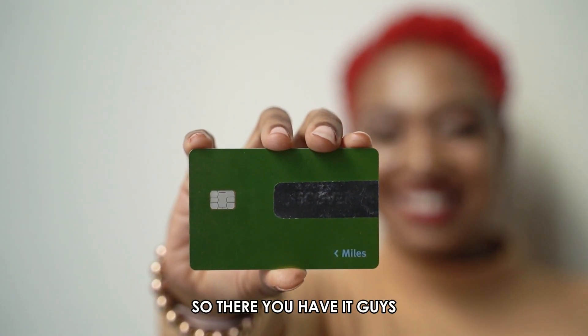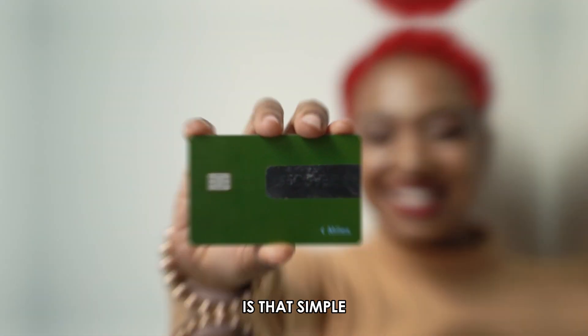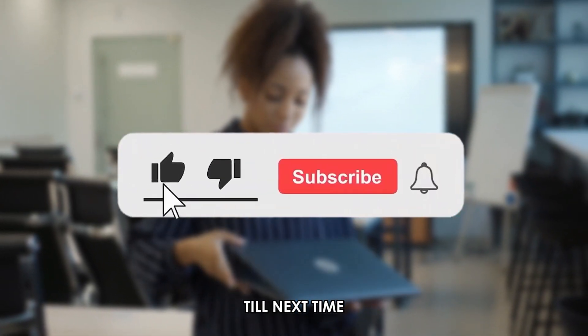So there you have it, guys — using a virtual MasterCard on Amazon is that simple. Thanks for watching. Till next time.